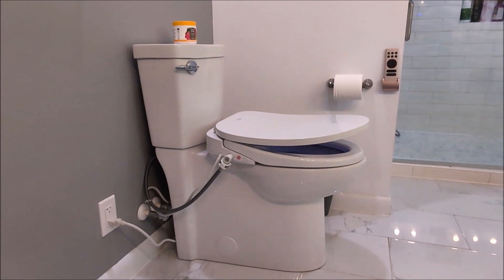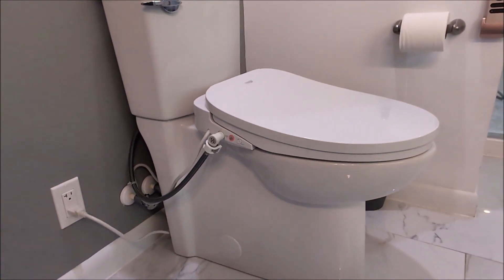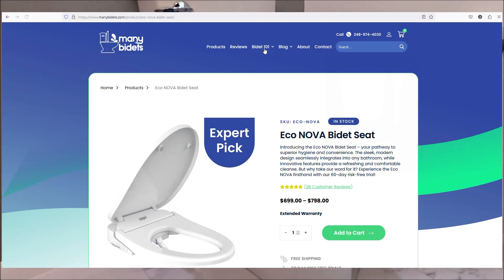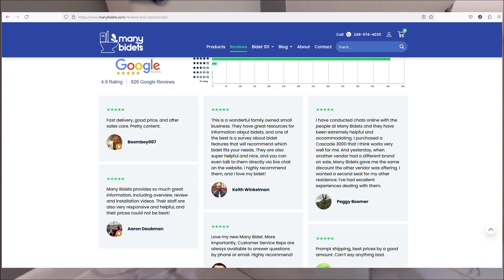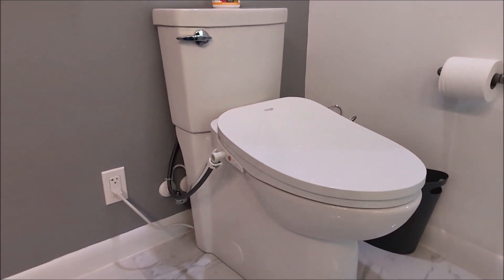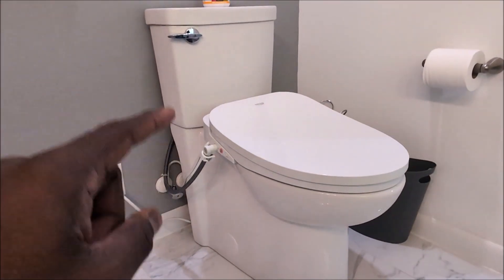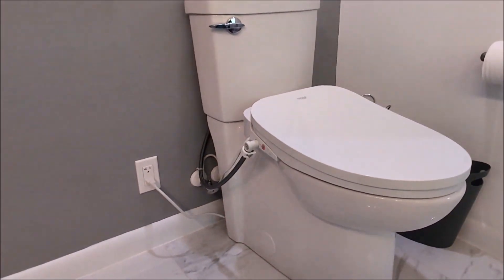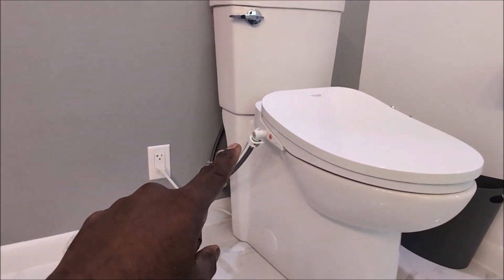This video is sponsored by manybidets.com, a family-owned and operated company for over 10 years in the United States that works with customers to find the right bidet for specific situations. Welcome back everyone, this is JJ's Central DIY channel. Today we have an Econova bidet sent to us from manybidets.com, and I get to test it and give my honest opinion. We'll do the unboxing, installation, and go over the pros and cons. This is kind of like the Honda Civic of bidets — does everything for the best bang for the buck.